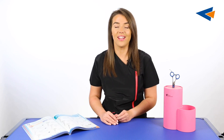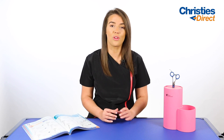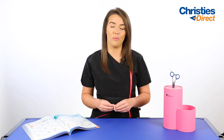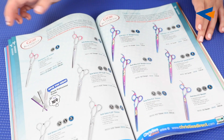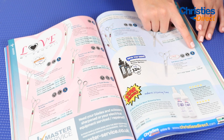Hi everybody, my name's Tori. Today I'm going to be talking about scissor basics. At Christie's Direct we stock a range of scissors with quality and budget to suit everybody. A general rule of thumb when purchasing scissors is to purchase the very best pair that you can afford. If you have a catalogue, you can use the little helpful icons beside each scissor to let you know at a glance what type of scissors you are buying.